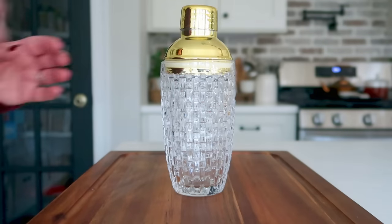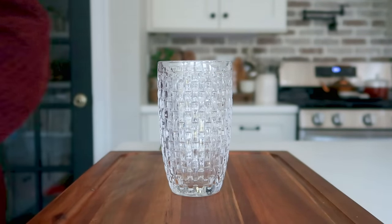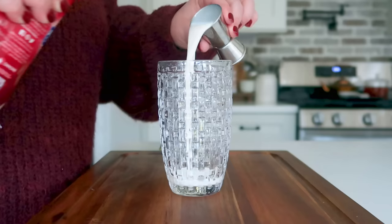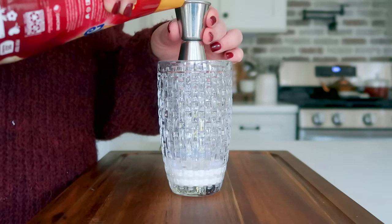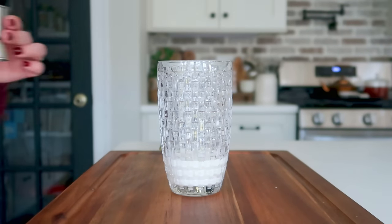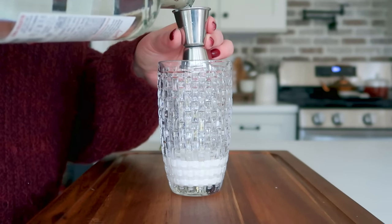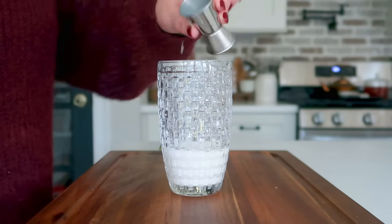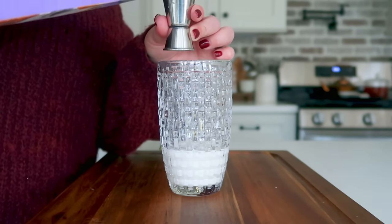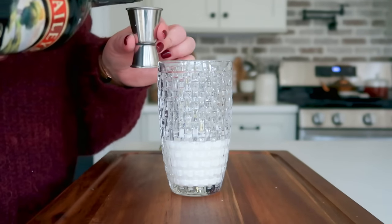Grab your cocktail shaker — you could also do this directly in your glass if you don't have one. You're going to start off with two ounces of a flavored coffee creamer; the recipe calls for sugar cookie flavored but I couldn't find that, so I'm using sweet cream coffee creamer. Next, add in one ounce of vanilla flavored vodka — I'm using Smirnoff. Then add one ounce of half and half, and one ounce of Bailey's cream in place of the Kahlua the recipe calls for.